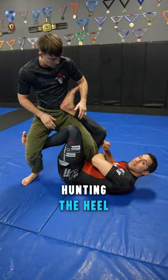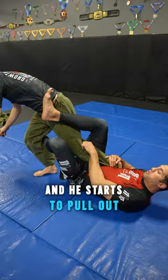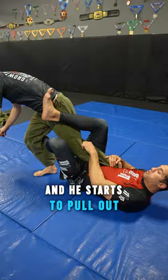So I weave one of the legs. I go in and over. Typically, I would start hunting the heel or trying to knock him over. But instead, before I could do that, he turns and he starts to pull out. I catch the heel so he can't rip it completely out.